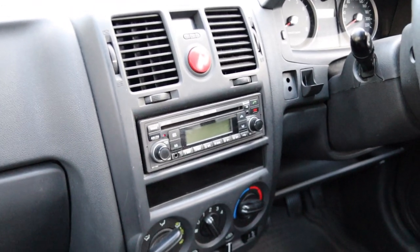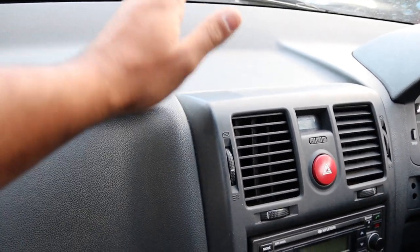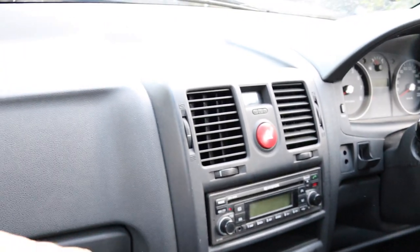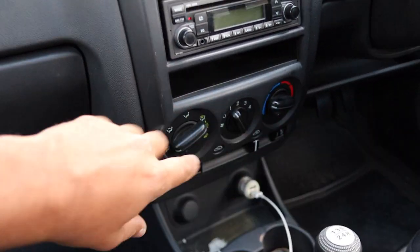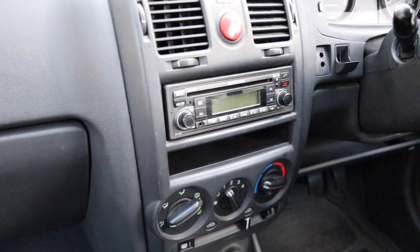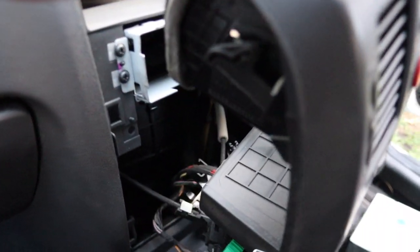As I've mentioned in the full install video, getting this out is not too bad but it is a pain — you've got to remove this trim and disconnect the air vent cables. Anyway, I'll get that done, get this unit removed, start looking at the wiring, and go from there.